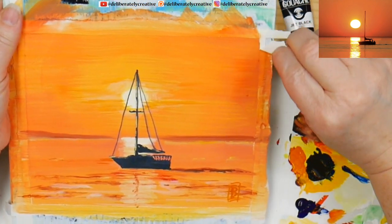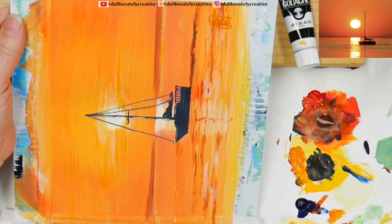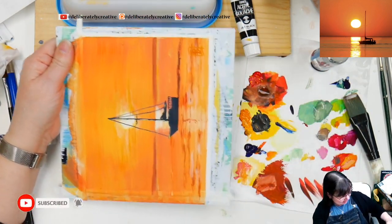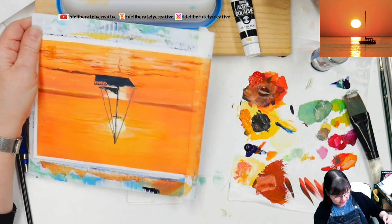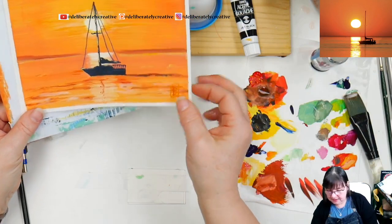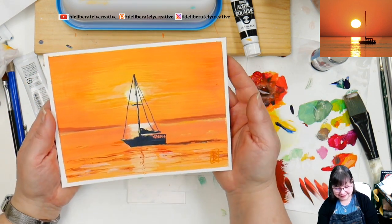Now we're going to pull the tape off and see what we ended up with! If the tape stays stuck onto your paper, you can always hit it with the heat tool. Let's go ahead and zoom out and pull the tape off. I'm reusing my tape so this tape is new for this painting but will get used for the next one. The next painting is going to be so much fun. Look at that — doesn't that look like a postcard? It looks like a postcard. Wish you were here — I wish I was there!